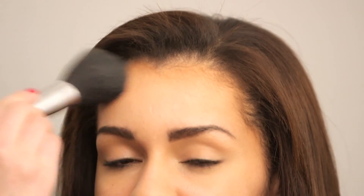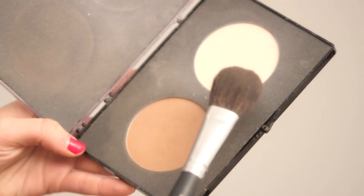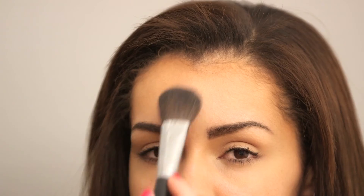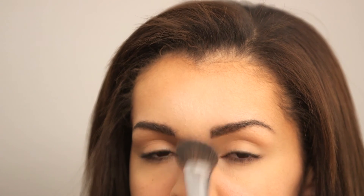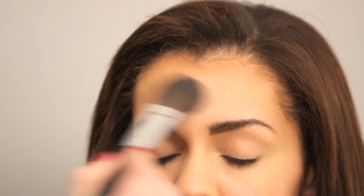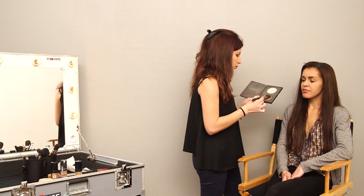Once we're done with that, we add the same powder we used for the face's complexion. Now I'm going to emphasize the corrections I made with the foundation by using blushes. I start with a light color and apply it on the center of the forehead to highlight it. Then I flip my brush and apply the dark color on the hairline.